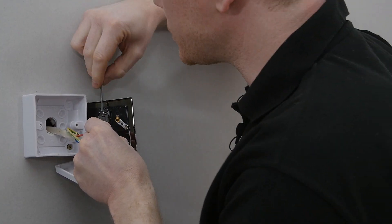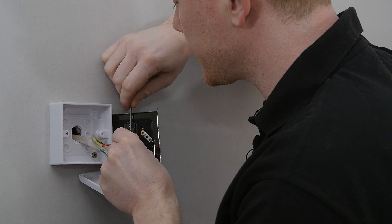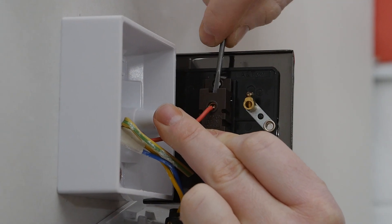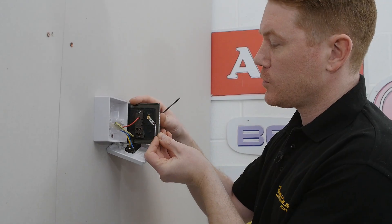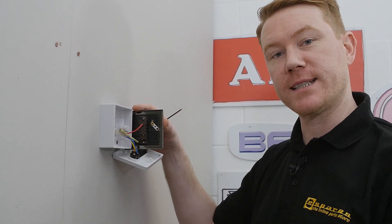You might have to undo the screws on your new light switch first. Once L is in place, I can then do the same with L1 and L2.